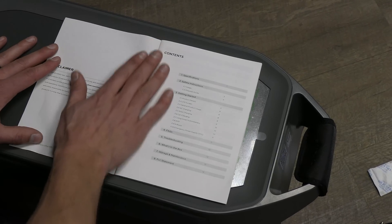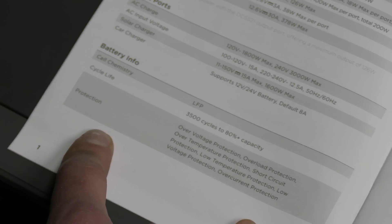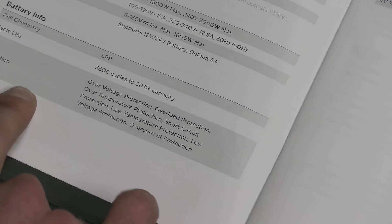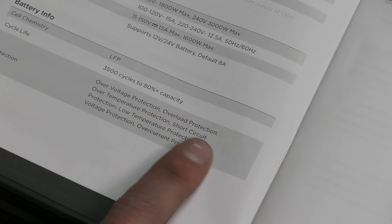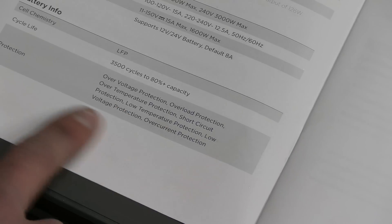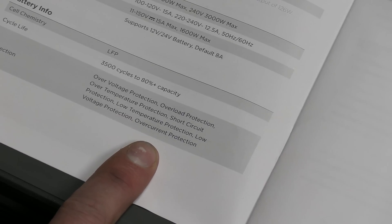These are the things that my electrician brain picked out. Right off the bat, it's a battery and not a gas generator, so we don't have to worry about off-gassing and hazardous fumes. The protections built into this baby are: over-voltage protection, overload, over-temperature, short circuit, low temperature, low voltage, and over-current. It's loaded up with safety.